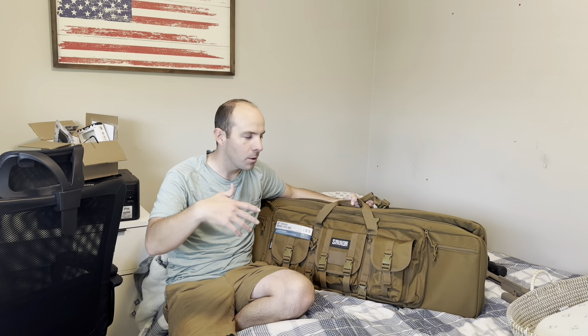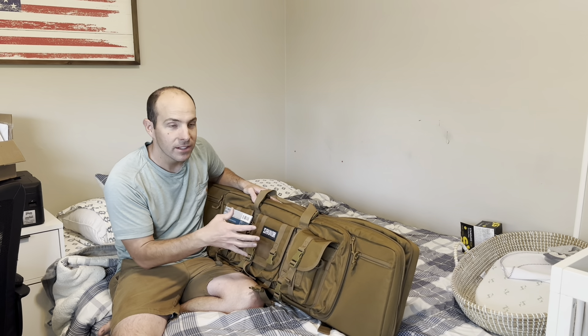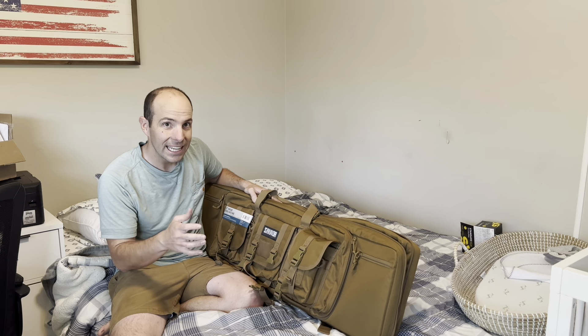I'm going to go over what I have in it right now and then give you a basic overview and a review of it. Let me know in the comments — is this something you would buy from Costco? It's about 55 bucks. The closest one I could find on Amazon was $68, so definitely a bit of a bargain, and it's a really good case.